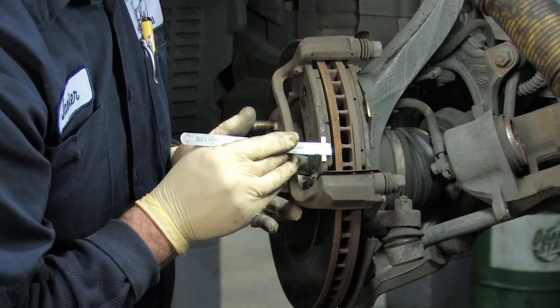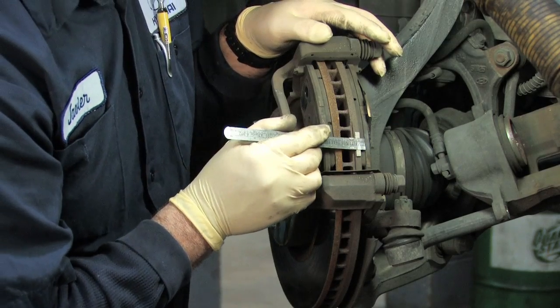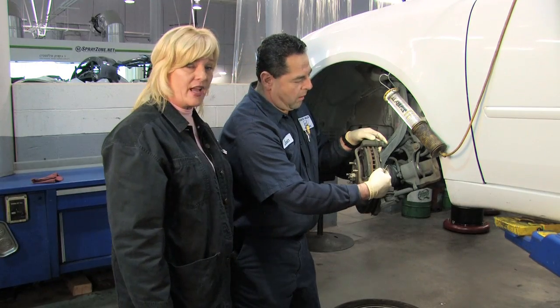When they get down to an eighth of an inch thick, you definitely need to replace them because you're in danger of damaging the components of your brake system. You want to measure both the outer pad and the inner pad.